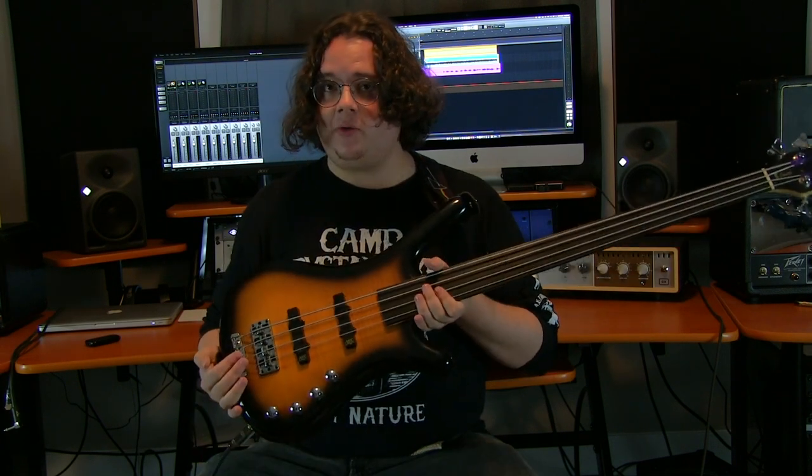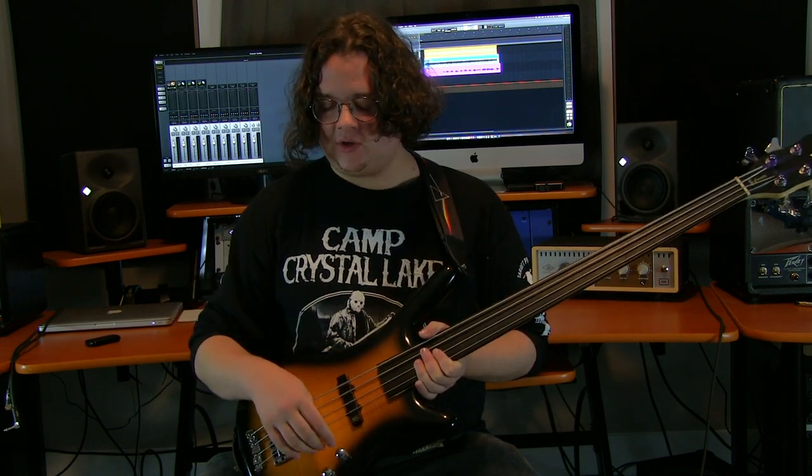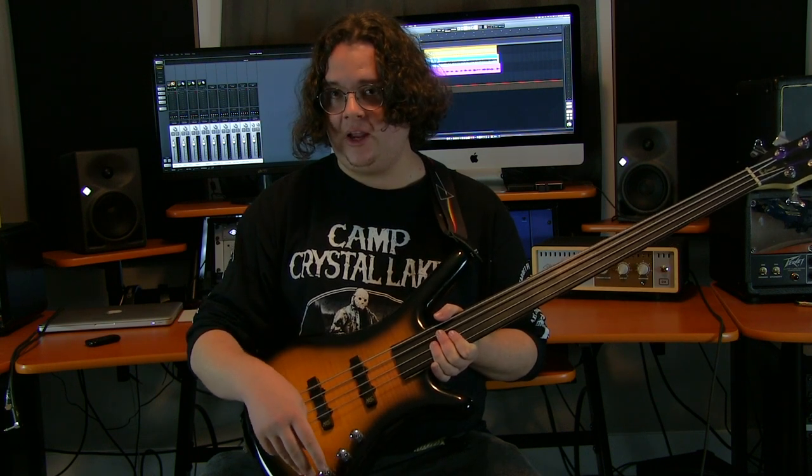On the body of this bass we have an alder body with a AAA flame veneer finish. We've got two active MEC J-configuration pickups, a two-piece Warwick bridge, and knobs which are as follows: volume, blend, treble, and bass.